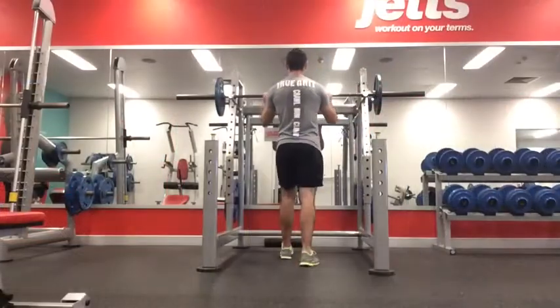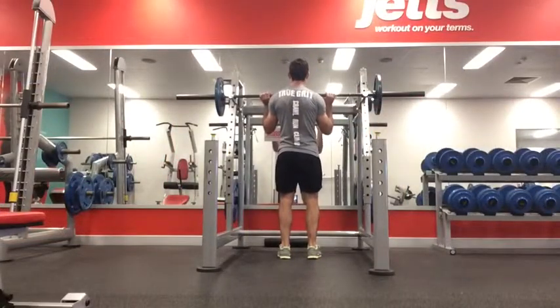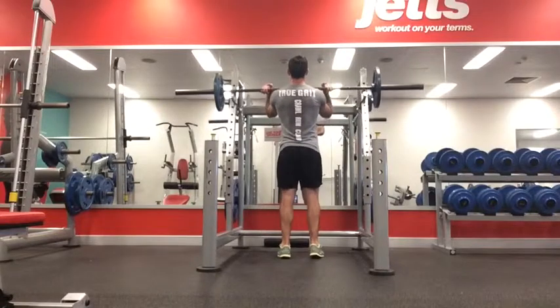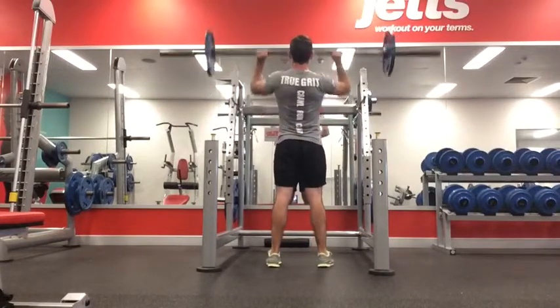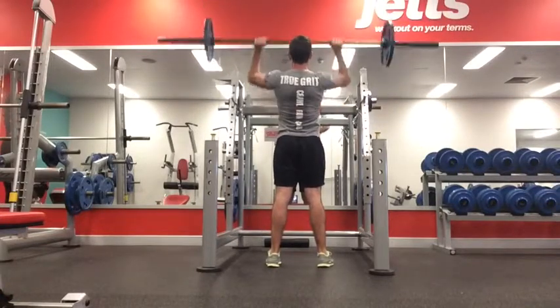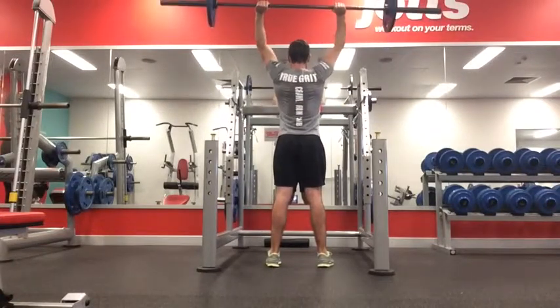A different view from the rear — you can see I've just gripped the bar just over shoulder width apart. I've racked it on my front delts and then stepped back from the rack. My feet are shoulder width apart, glutes are squeezed, elbows are tight to my body at the bottom of the press, and then I'm pressing straight up above my head.